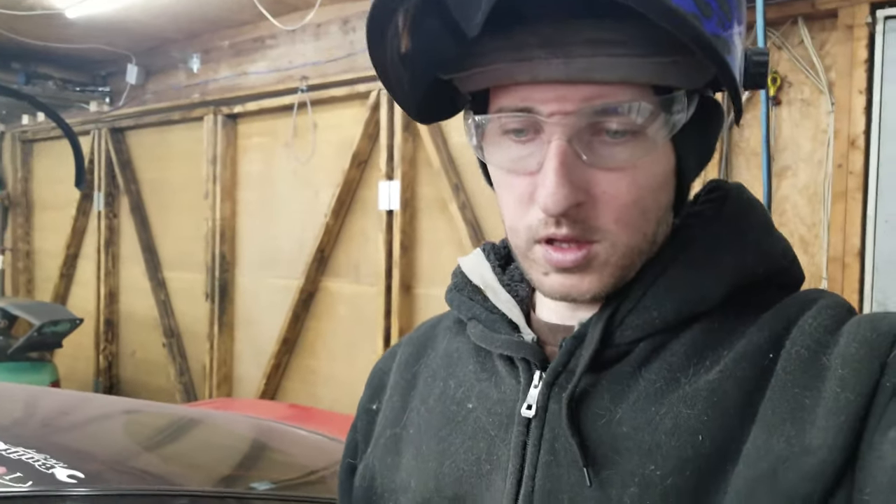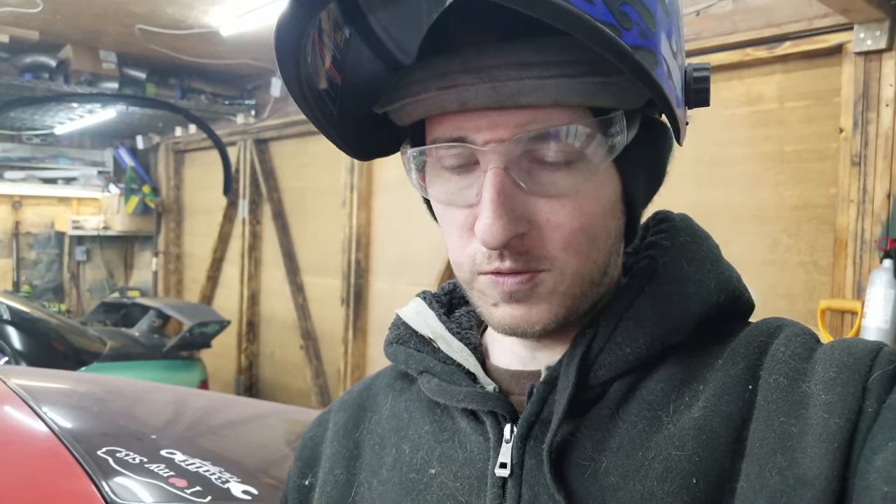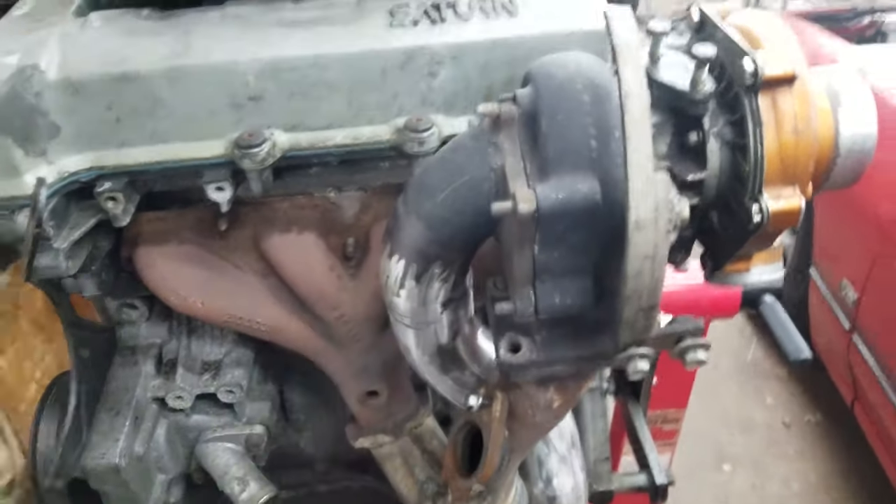That almost turned into a nightmare. It's a lot more difficult to weld and grind repeatedly because you're taking off material as you go. At the joints I was taking off a little too much material, then went to fill a gap and blew through. I ended up chasing quite a few holes, but I got it as good as I think I'm going to get it without making too much more of a headache.